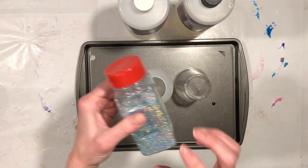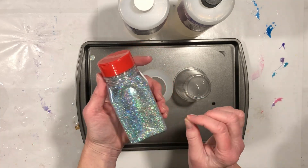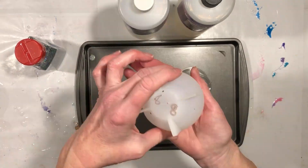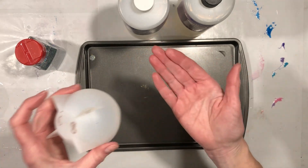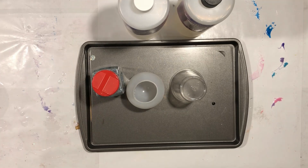I'll mix in just the tiniest amount of glitter so that when we unmold the sphere and put it onto the lit display stand, it'll sparkle. I'm now going to gear up — sit back and enjoy the show.